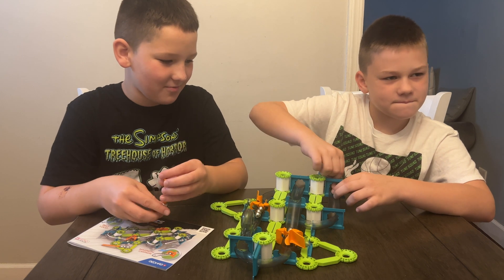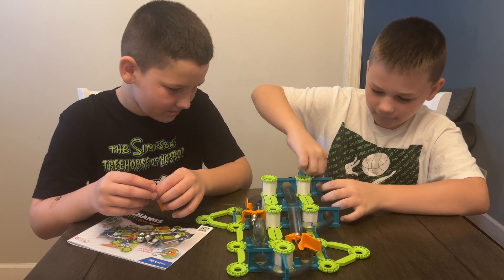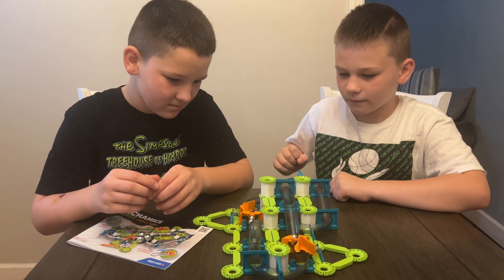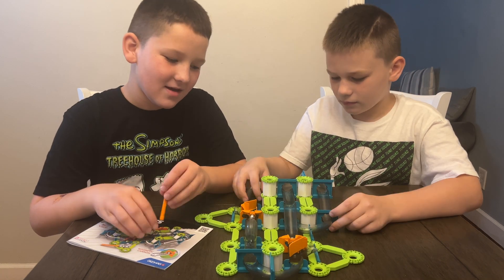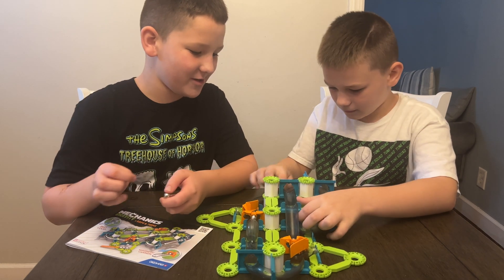What happens is you drop one metal ball onto the track and then it triggers the rest of them. It's really quick because it's like a closed circuit loop and the balls launch each other.